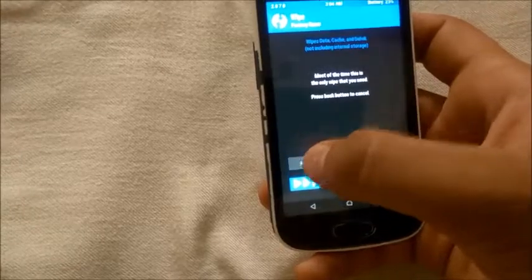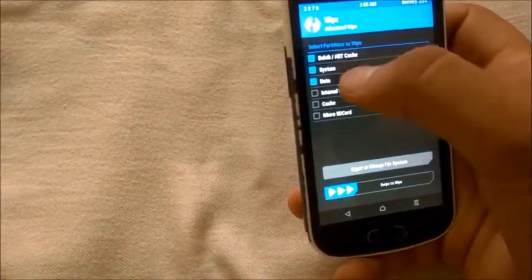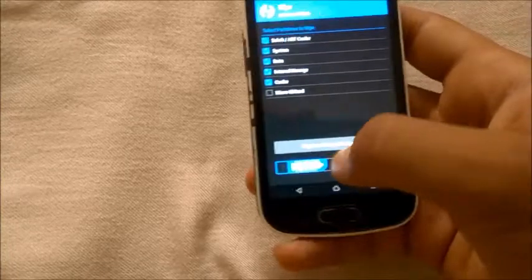First of all, backup all your important data, and then go to the wipe section — Advanced Wipe — and wipe the first five options except the micro SD card.